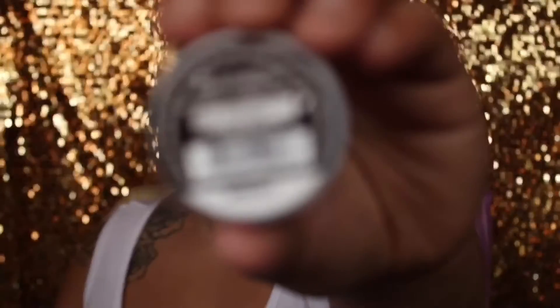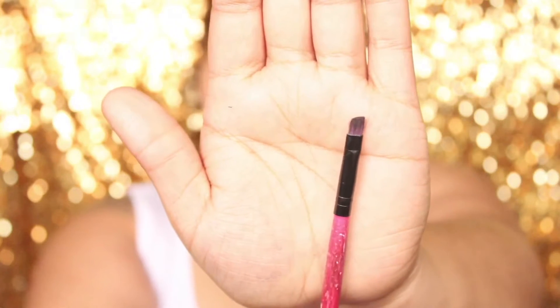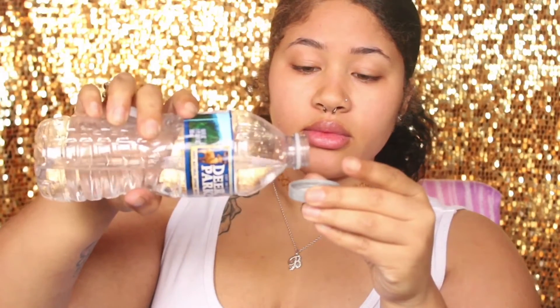First, you're going to need to start off with clean brows. The products I use for filling in my brows is the L'Oreal Infallible eyeshadow in the color Continuous Cocoa. You're going to need a small angled brush, a spoolie, and some water — not for drinking. You're going to pour the water into your eyeshadow cap and this is just going to bring out the eyeshadow to make your eyebrows look a lot darker.